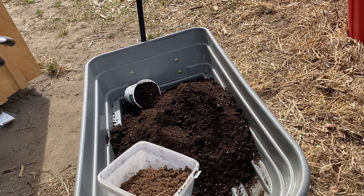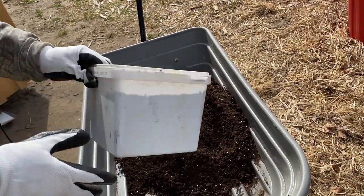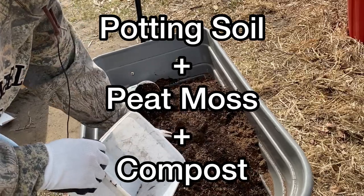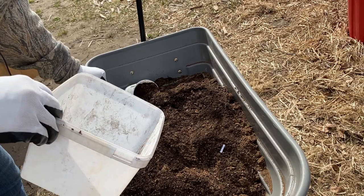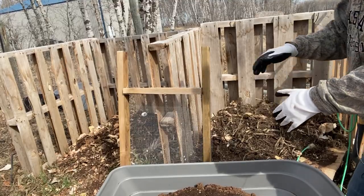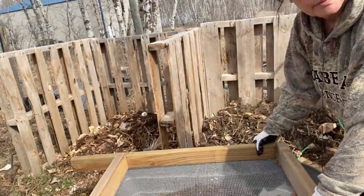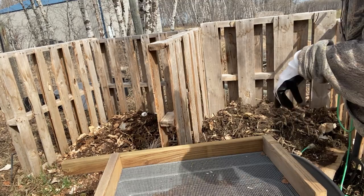I've dumped some potting soil in here — this is just some older soil, a bag I've had around for a couple of years that I thought I'd use up. I'm going to add some peat moss to give it some extra moisture retention. Then I'm going to take it over to my compost bin and try to get some finished compost in there as well.